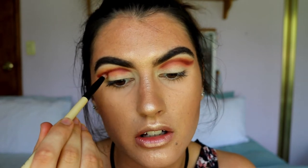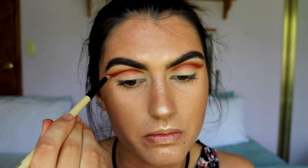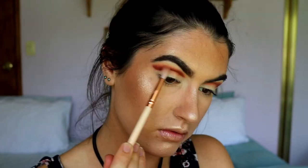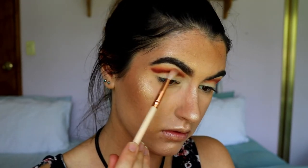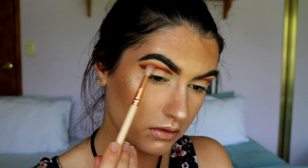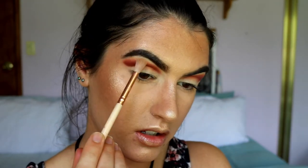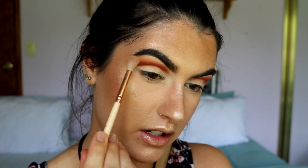It doesn't matter if you get some on the lid because we're going to carve it out anyway. I'm just initially placing down this color, then dipping back into that coral shade to slightly buff out the edges of Bitten, taking some of that crease color to further diffuse any harsh lines.